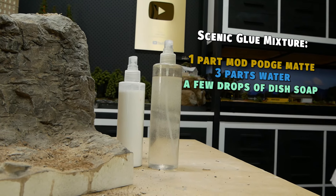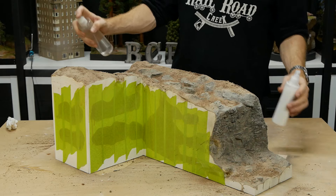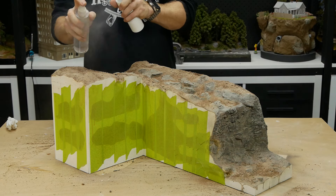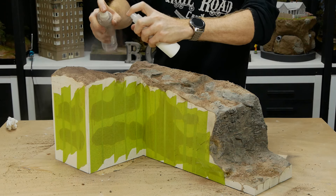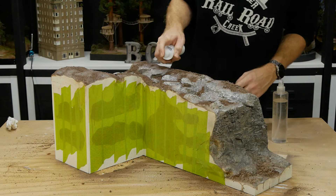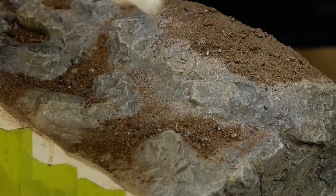To permanently fix everything down, my trusty scenic glue mixture is applied. The bottle of isopropyl alcohol helps break down the surface tension so that the next layer of glue will be able to easily penetrate into the dirt, ensuring it's glued down well. After the area has been thoroughly covered, any excess glue is gently removed from the surface of the rocks with a paper towel.